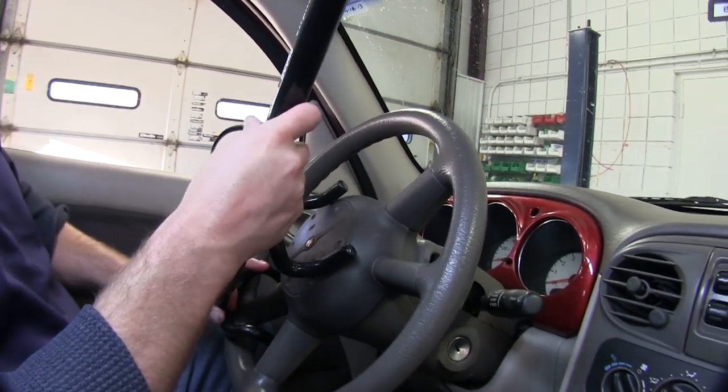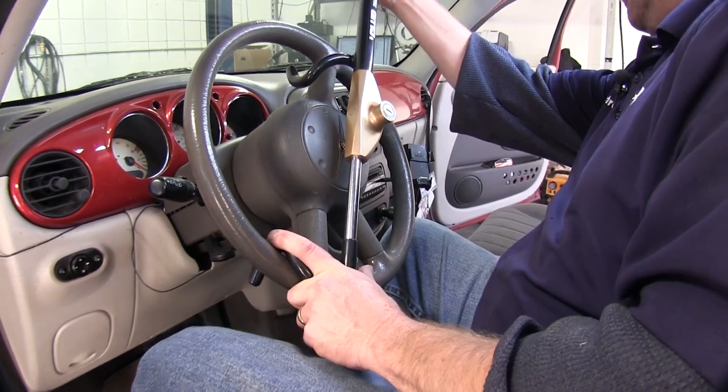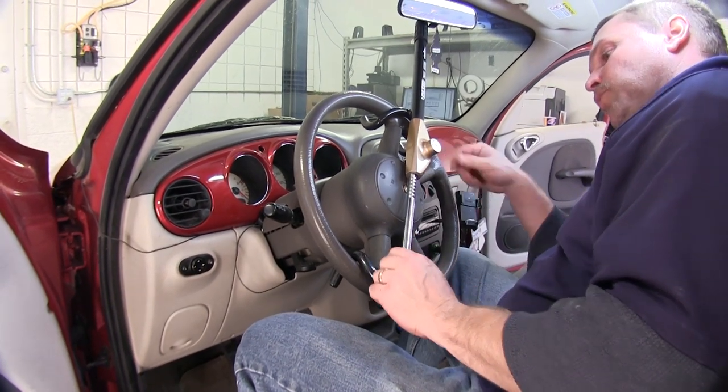We'll then slide it over one end of the steering wheel. While holding this in, we'll put our hand up on the handle and pull outward on the other end. You will notice that there's a little bit of movement still, and that is normal.